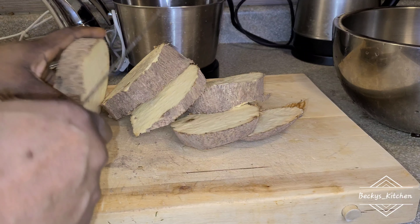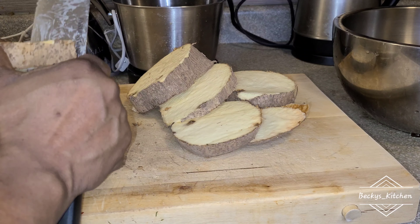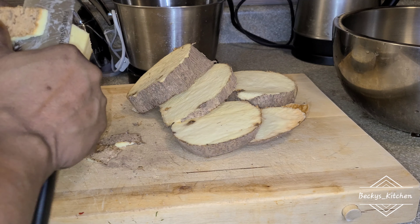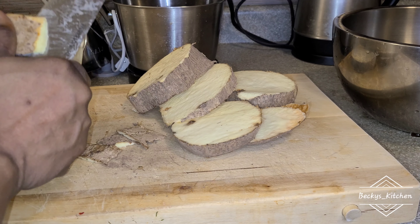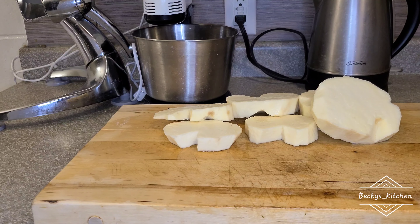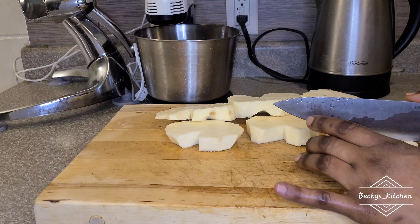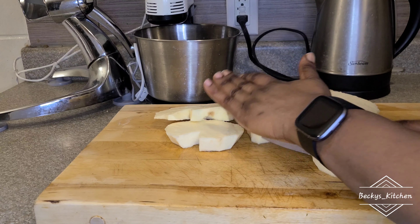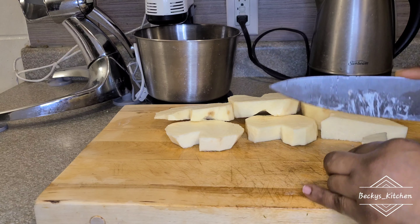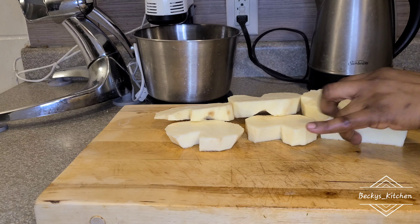Welcome to the Baker's Kitchen. If this is your first time, please subscribe to my channel and hit the notification bell. Please don't be watching without subscribing, and if you've been watching, please always like and comment — I would appreciate that. Thank you so much.